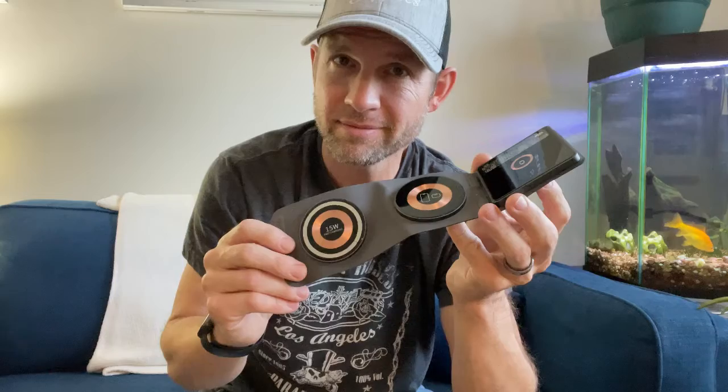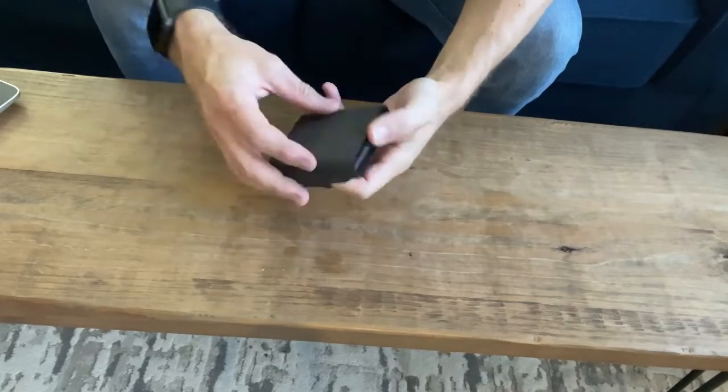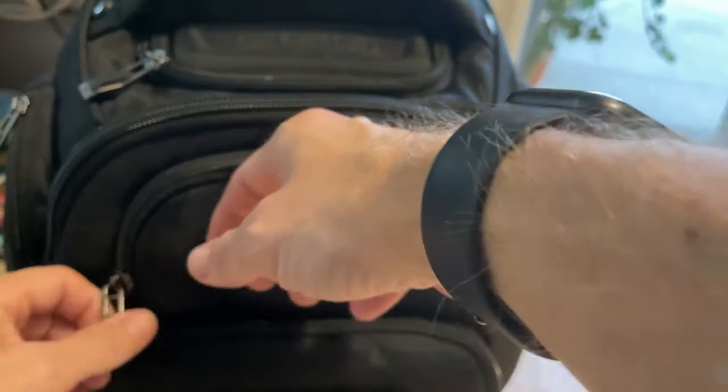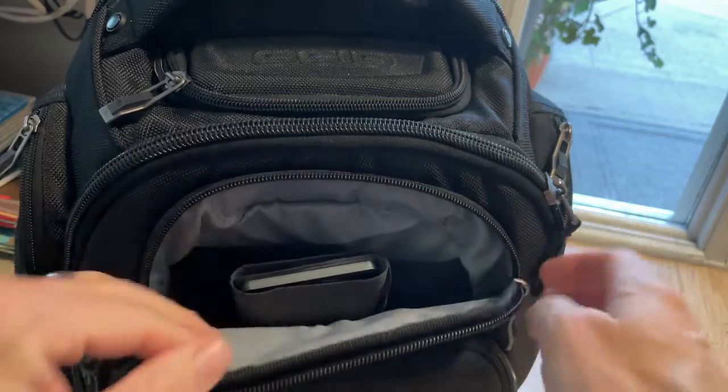So I got in my 3-in-1 charging station and I gotta tell you I love this thing. Not only can this be used for my everyday charger, but it folds up really nice and easily into this compact square. It fits really well in a travel bag or even in a bag pocket out on the run.